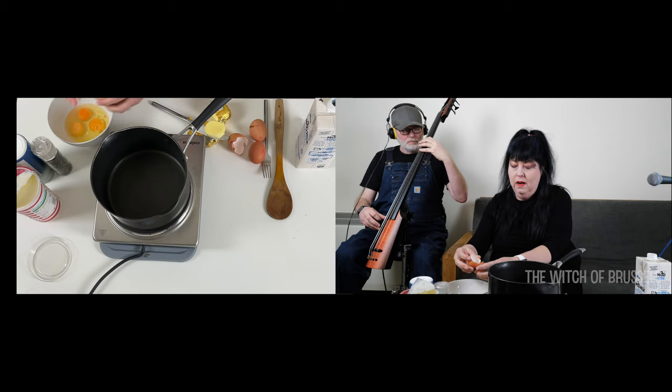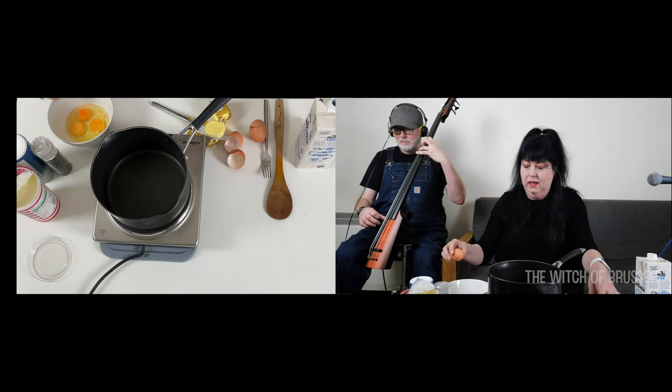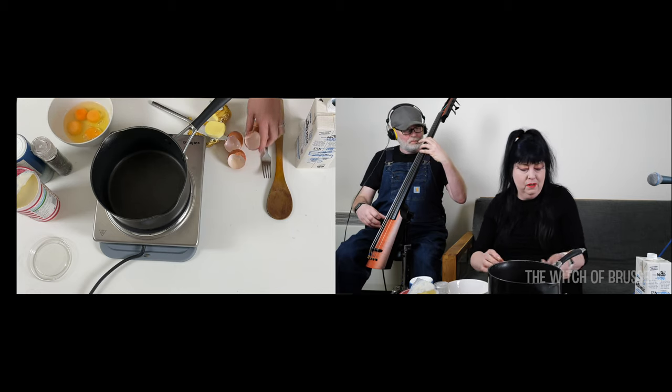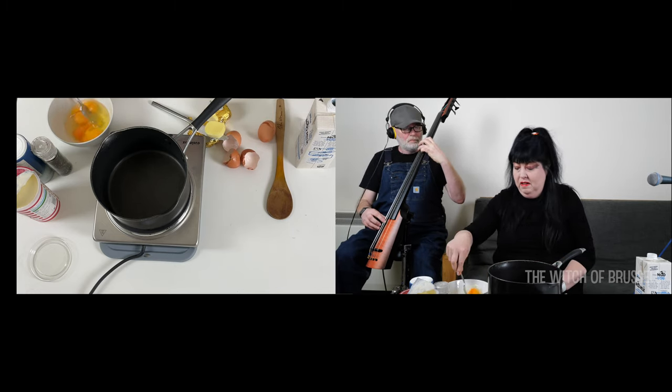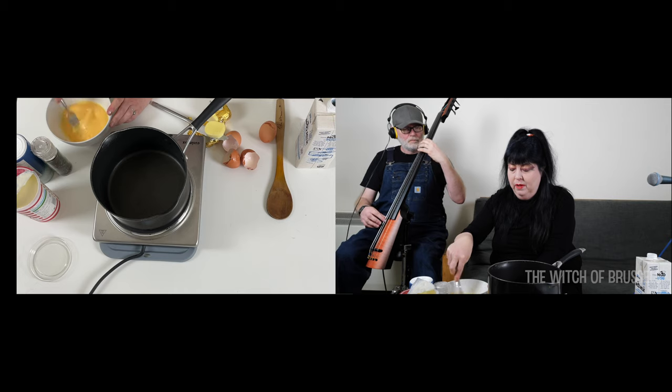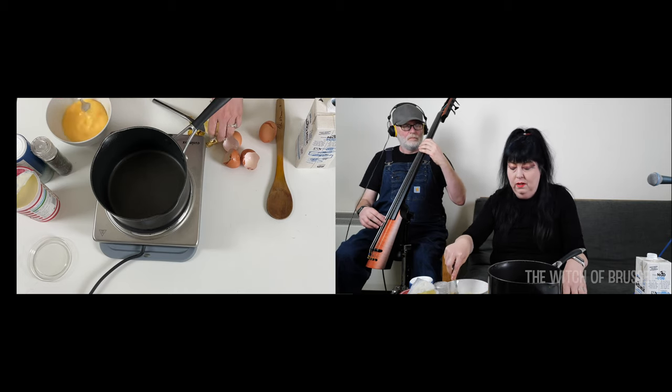These are just mixed-size eggs, which I quite like. It doesn't really matter what your eggs are like as long as you're just mixing them carefully. I'm just whisking them up with a fork — you don't need a fancy whisk — until it goes a sort of pale yellowy colour and you can see that all the yolk is mixed in with the whites.